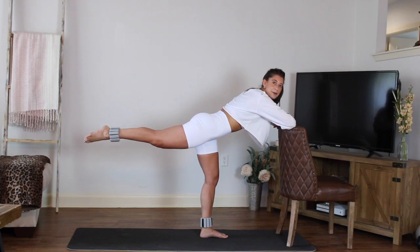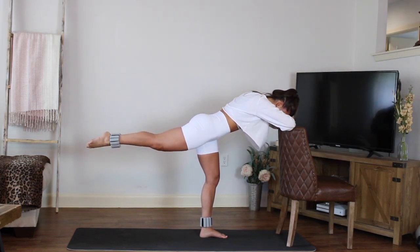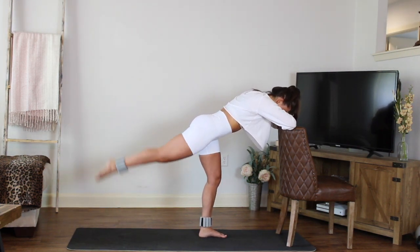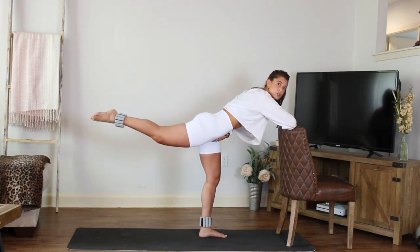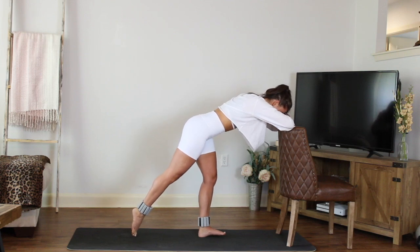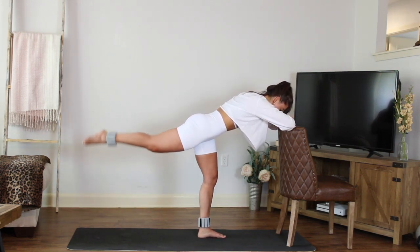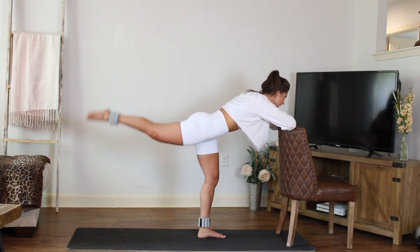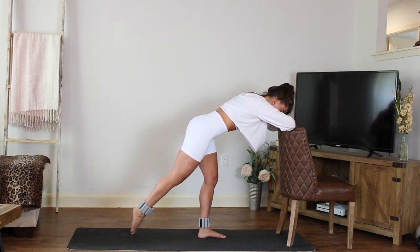Now we're in that booty standing series position. Relax the shoulders, point the toes, tap the toes down and lift. Tap down and lift. You want to keep the hips nice and square towards the floor. Lengthen the leg, point the toes. If you need to adjust your position, that's okay. Deep breath, squeeze. You've got four, three, two.